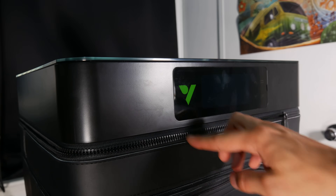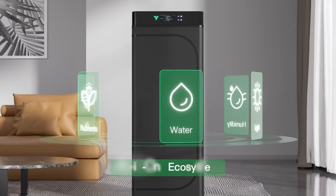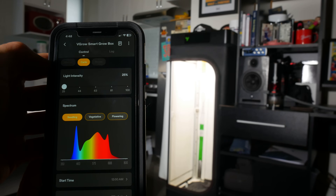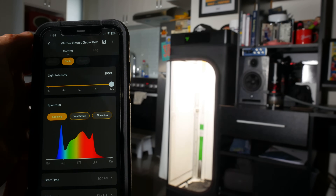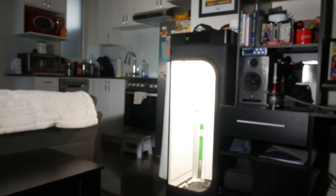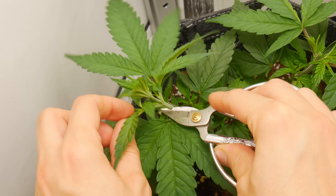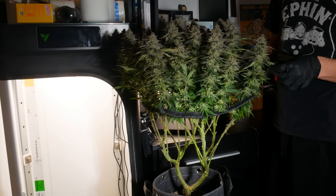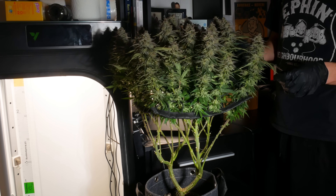I'm going to be detailing my experience with some of the built-in features such as the self-watering reservoir, the lighting system, and the smart environmental monitoring, which can all be controlled from an app on your phone. In this video we're also going to be talking about mainlining cannabis plants, which is a high stress training method we used for this grow to help increase the plant yields.